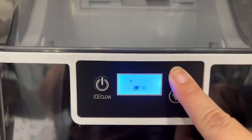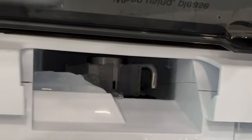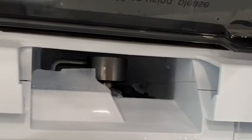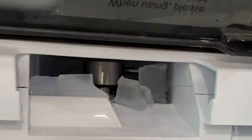No more drives to your favorite restaurant or convenience store to get that nice crunchy nugget ice that we all crave, because now we can have it in the comfort of our own home. You can also set a timer for how long you want it to make ice, and you can see how the mechanism works up here.